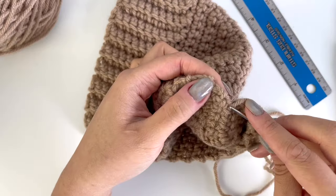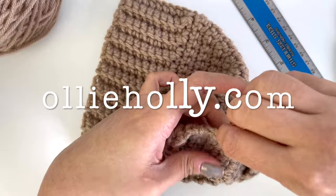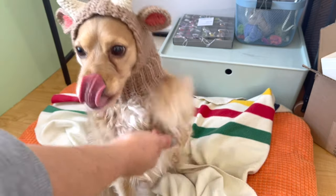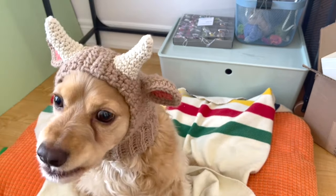That's it for this basic snood tutorial! If you are looking for simple ways to customize your dog's snood, please check out the blog post on my site, OllieHolly.com. Thank you so much for watching and I hope to see you in the next video!